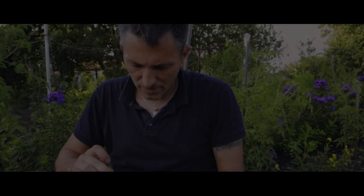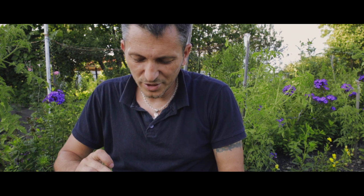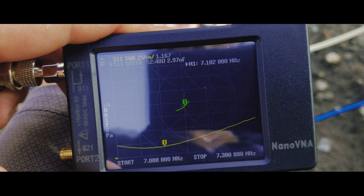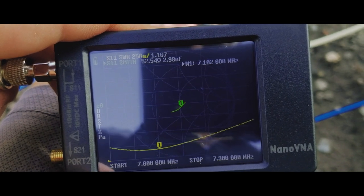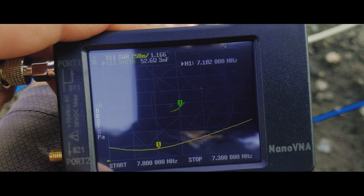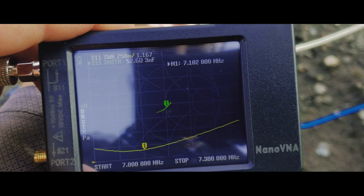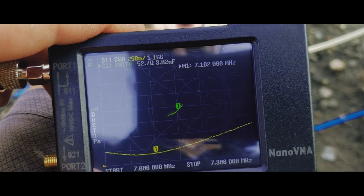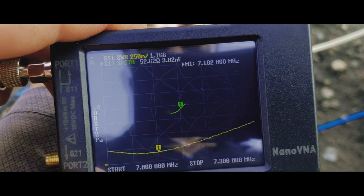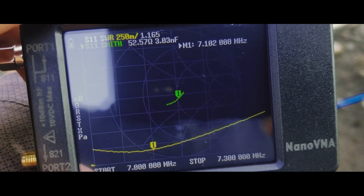Right now I'm going to show you the 40 meters band, still with the 49 to 1 transformer. I have the marker on 7.1 megahertz, and the SWR is 1 to 1.167 — something around there. That's what we get with the 49 to 1 transformer.